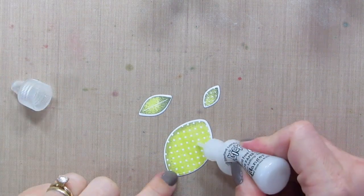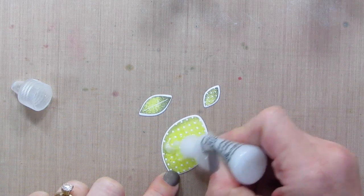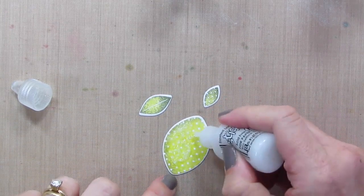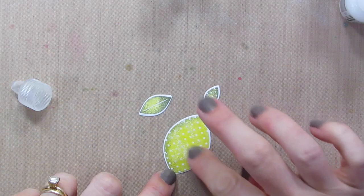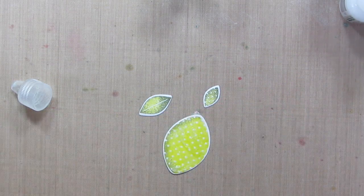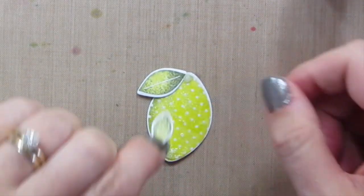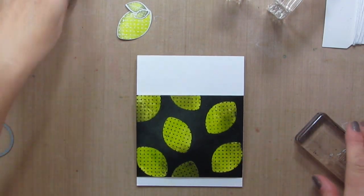I have to have a frosted sparkly lime — that just makes me happy. So I'm going to cover it with this Stickles in Frosted Lace, adding quite a thick coating. If I use my finger I can spread it out well. There — a frosted sparkly lime. Then I can just add the leaves right on top and let it dry, basically using the Stickles like a little bit of glue. I decided I wanted a little less of this showing on the card so I just cut it down a little more.